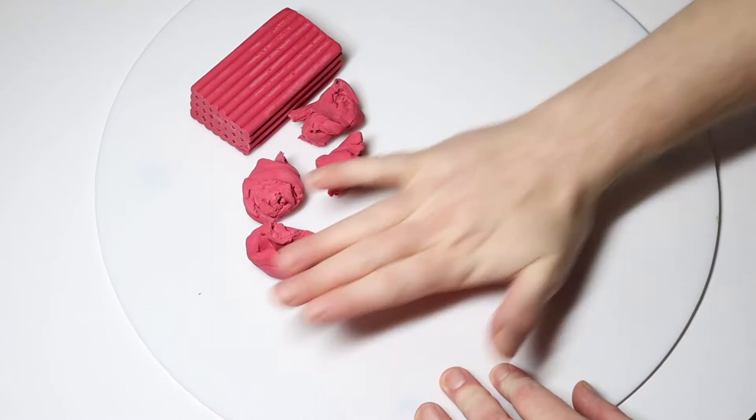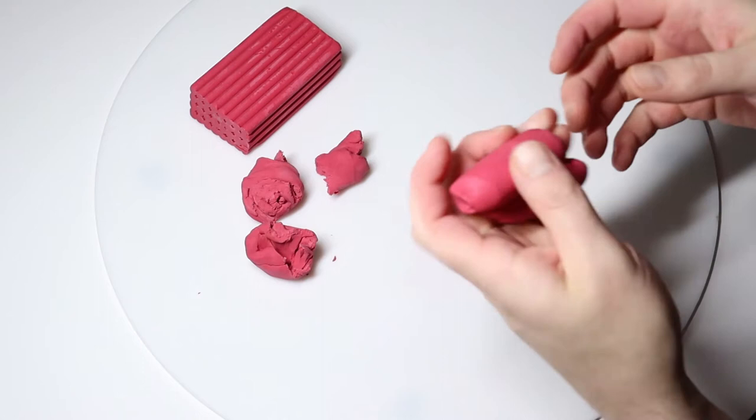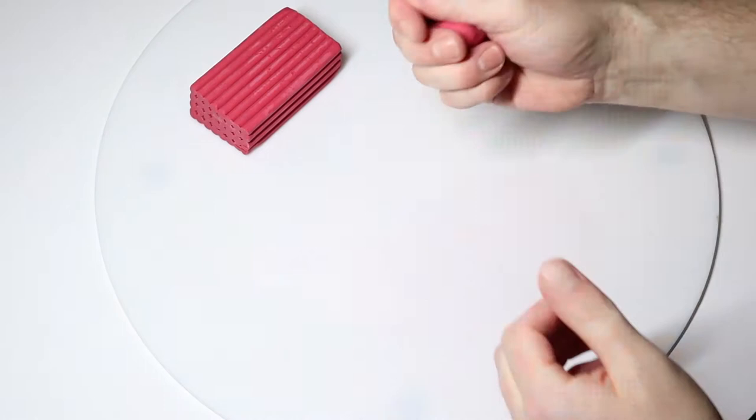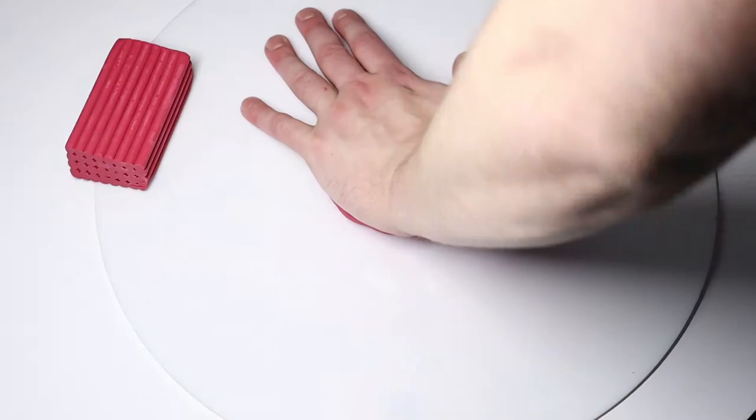Once a piece is soft enough, then I just mix it with the other piece, and I'll just continue that until I've mixed all the pieces. This might feel like a bit of work at the start, but it's really important that we soften the clay or we won't be able to do anything with it. Then we're going to press the clay until it forms this shape here, which is kind of like a burger shape.